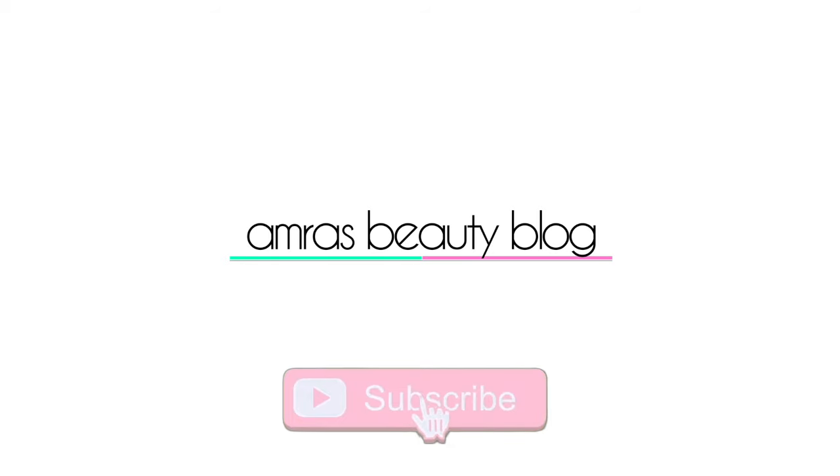Hello and welcome to my YouTube channel. If you're new here, my name is Amra and this is Amra's Beauty Blog. Please don't forget to hit the subscribe button and the notification bell for weekly uploads.